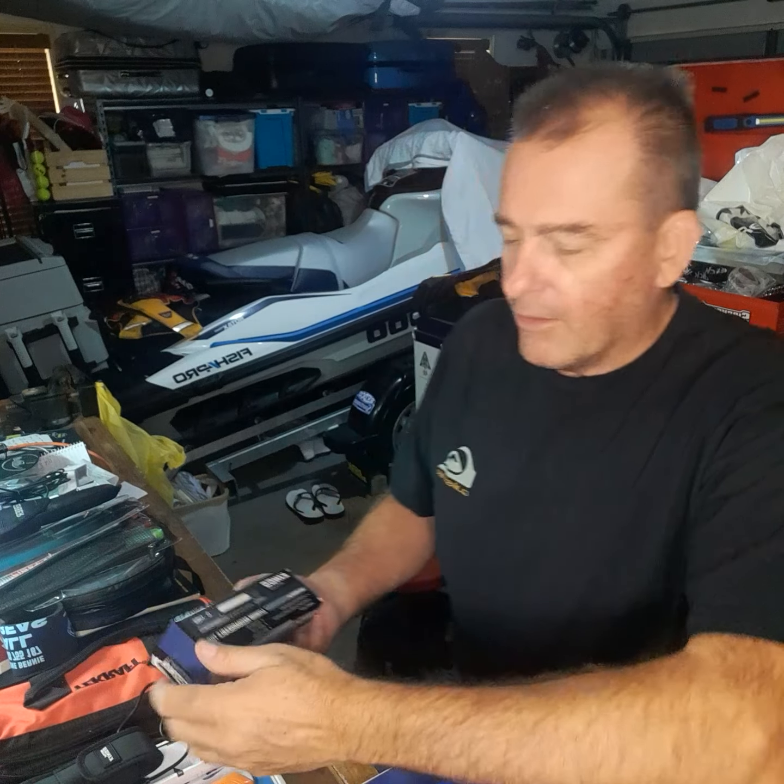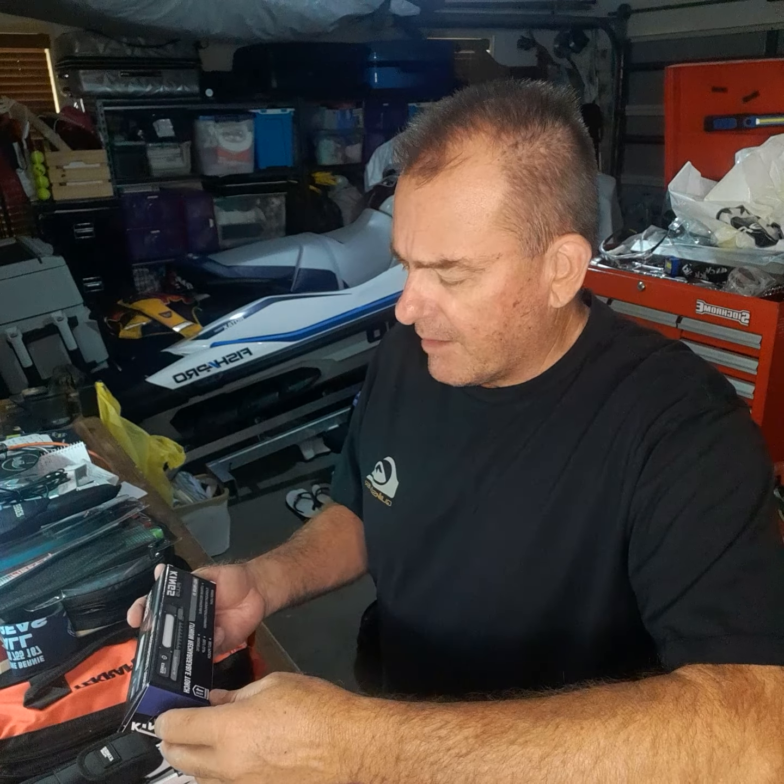G'day Legends, Fat Murphy here. I've got a bit of a trip coming up so I thought I'd duck down to Kings and get a bit of gear for my trip and thought I might just show you some of the new stuff they got in there.